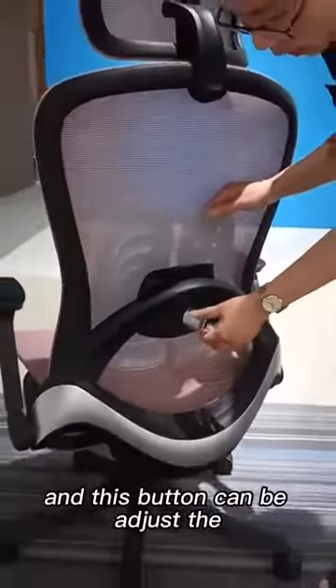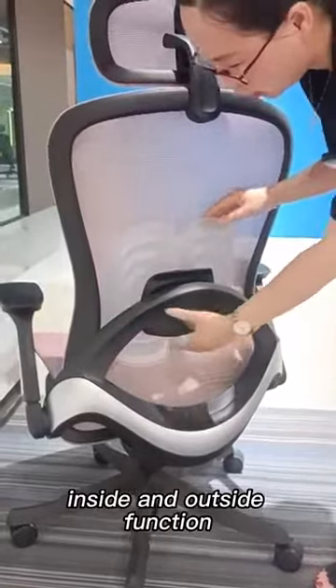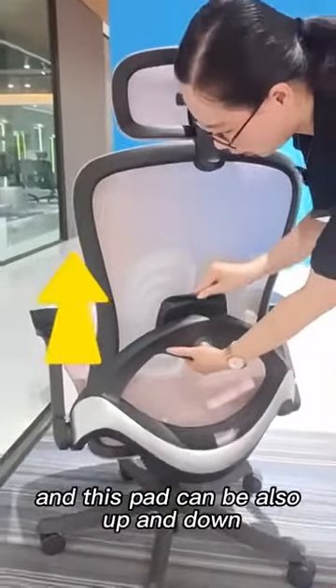This button can be adjusted inside and outside. And this back can also go up and down.